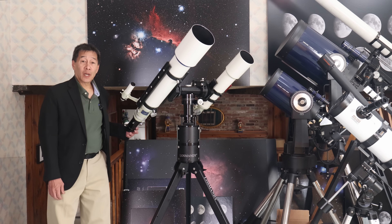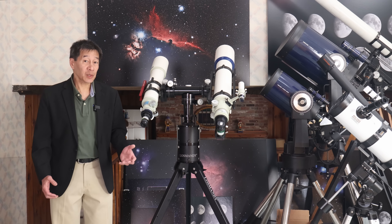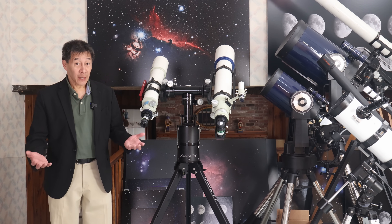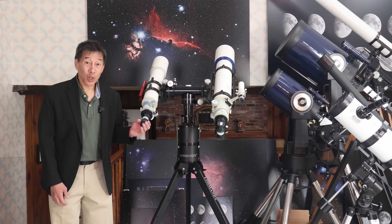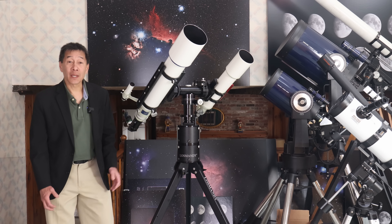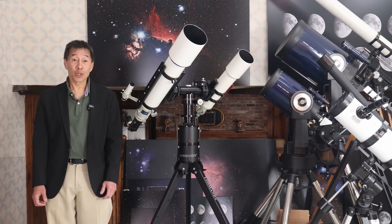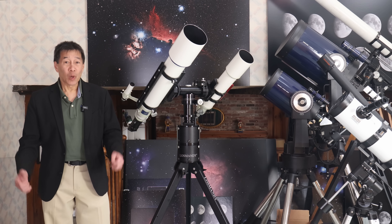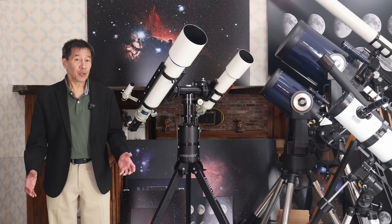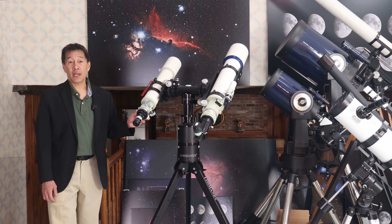What I settled on and liked best was two apochromats side by side: a 3-inch Takahashi FC-76 at about 8 pounds, and the FS-102 at around 14 pounds on the other side. This works well and, let's face it, it looks really cool. As for weight capacity, Losmandy's website claims an astonishing 35 pounds per side. I'm not going to test that — the most I did in my experimentation was two C8s side by side.